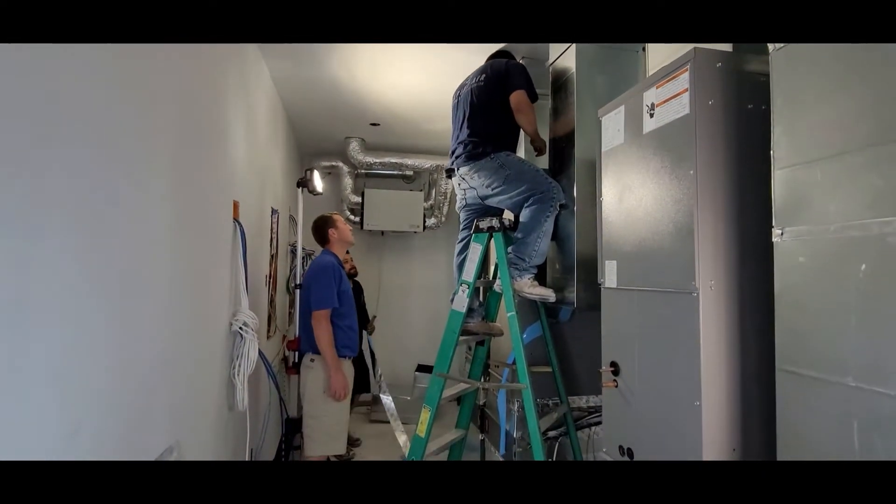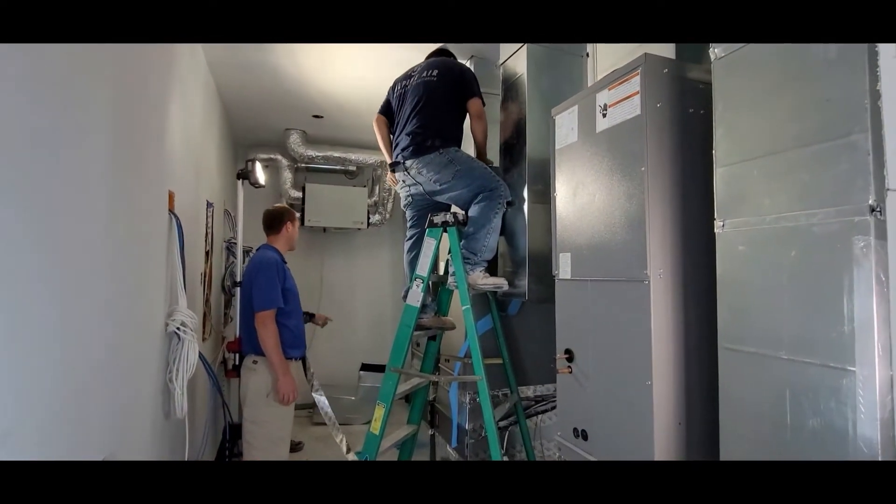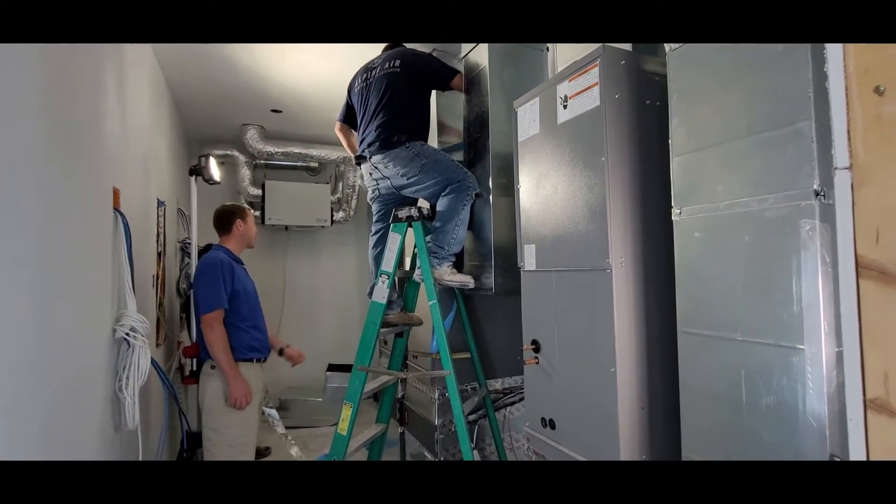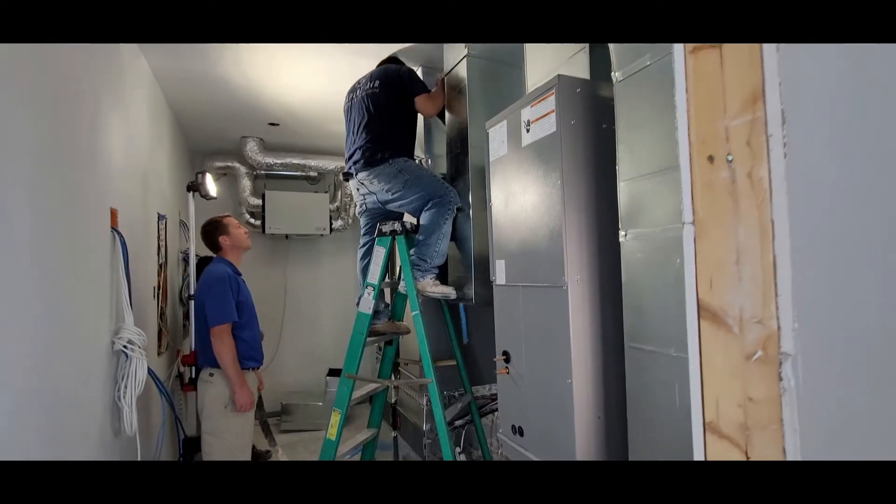We're finishing installing the cupboard, and then after that we're going to work on connecting the unit. Drains are going to get tied in. Everything's looking good in here.